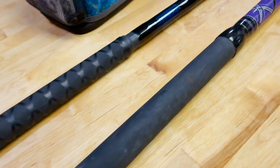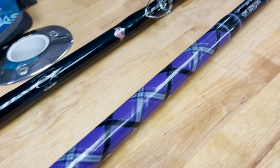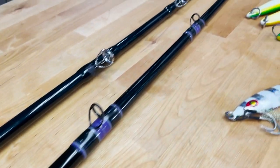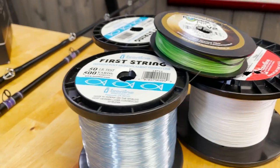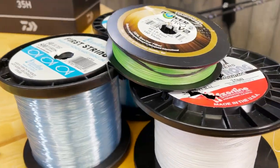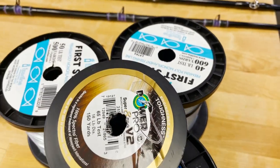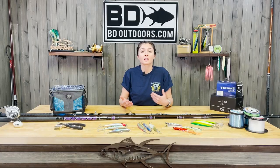My surface iron rod is a custom CalStar 90J with a Trinidad 20. I back about a third of the reel with 65-pound braid, and the rest with straight mono — either 40 or 50 pounds of fresh test. Keep in mind your jigs are going to swim differently with different line sizes, and if you happen to put a wire leader on there, it's going to weigh that jig down a little bit more.